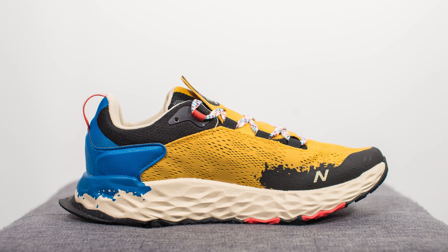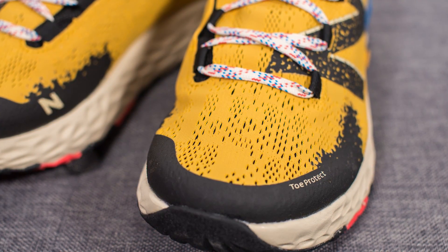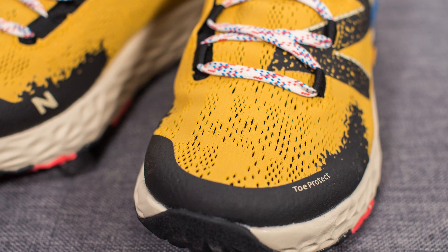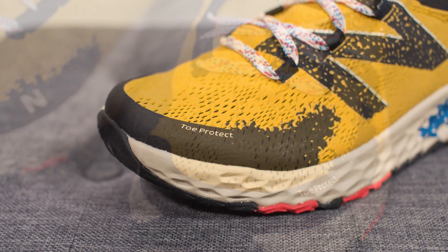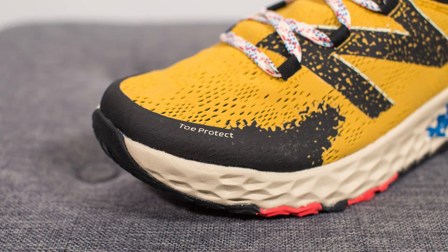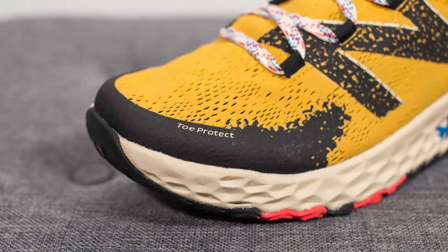Straight off the bat I'm going to be completely honest — I did not think I would be loving this shoe, but once I got them in hand and the more I look at them, the more I actually do appreciate the design. The upper is constructed using an engineered mesh in this Varsity Gold color, with perforations or slits found throughout the mesh which expose the underlying layer of black fabric underneath. Surrounding the front edge of the toe box we have what feels like a rubberized fused material, which protects the toe and gives added reinforcement and durability.